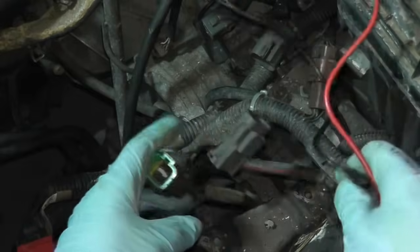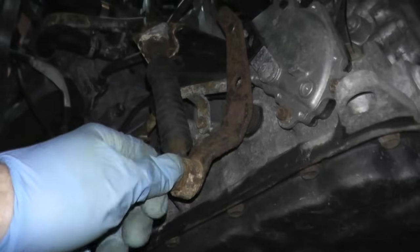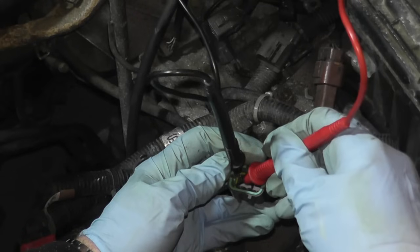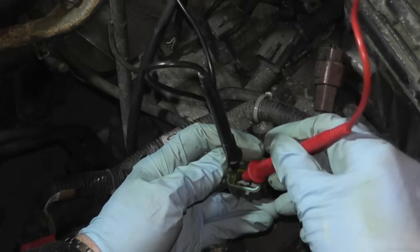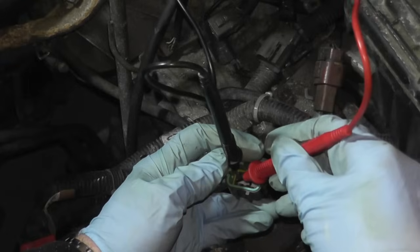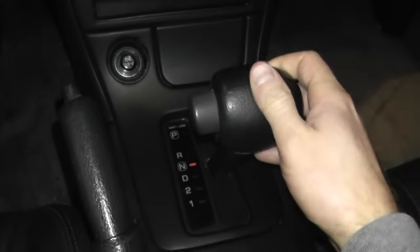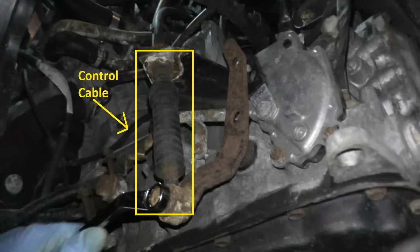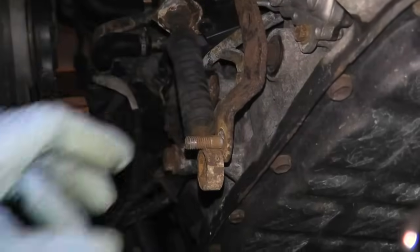Continue doing this test through neutral, drive, second, and first gear — you should be getting continuity throughout all gears. You can also reattach the control cable to the sensor and check for continuity with it connected, then get in the vehicle, shift through each gear, and recheck continuity each time. This is a safety check to make sure the control cable is properly adjusted. If you're not getting continuity with the cable attached, go ahead and adjust the control cable.